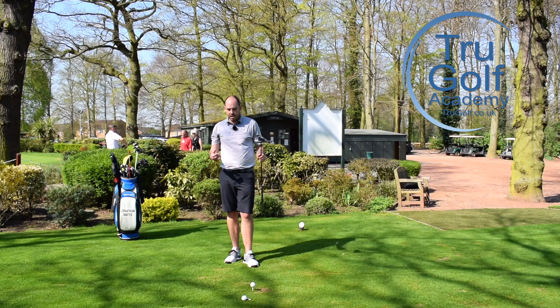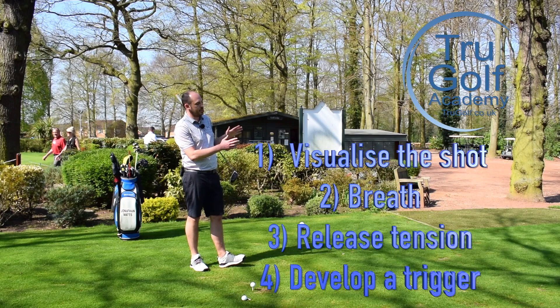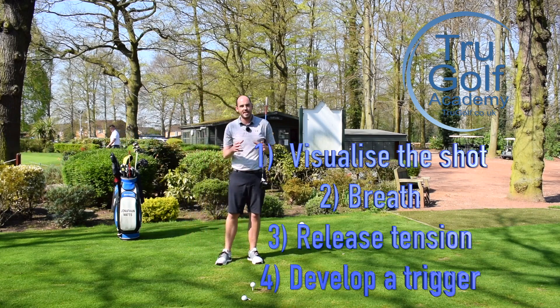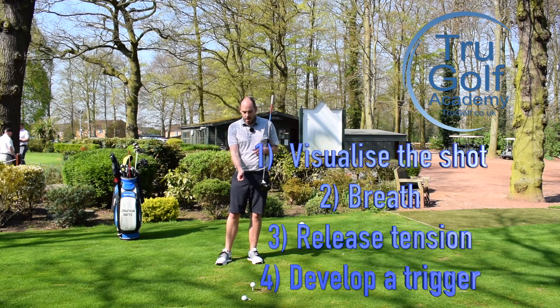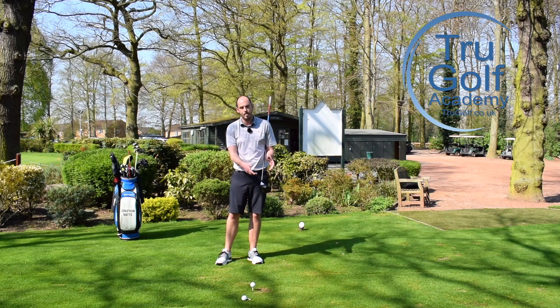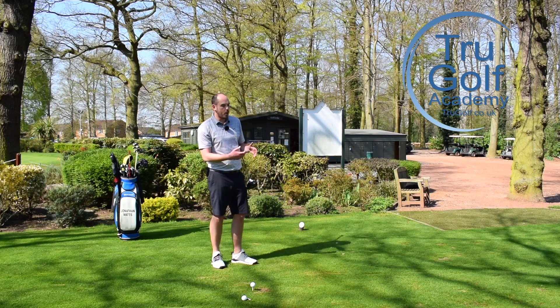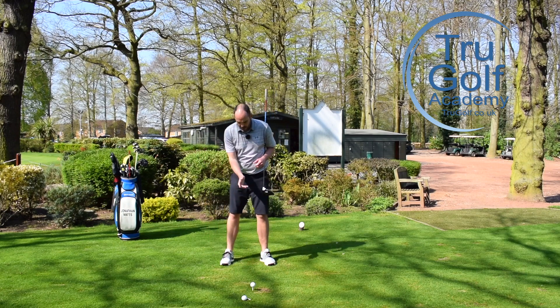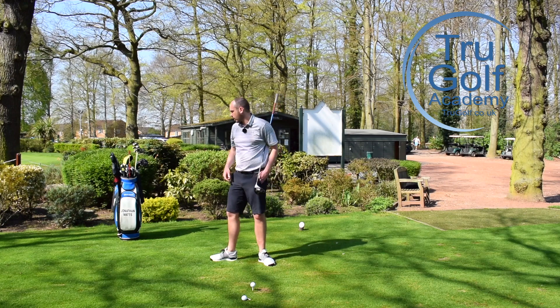So to recap: the first thing was visualizing the shot when I'm having my practice swings. The second part was making sure I'm breathing — I know that sounds really simple, but it works. Third was trying to let the tension fall out of your arms with that rehearsal takeaway or maybe a waggle. And the fourth point is to have a trigger — develop something that tells your brain you're ready to start. My trigger is to look towards my target, and when my eyes come back to the ball, I go without wasting any time.